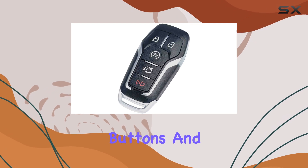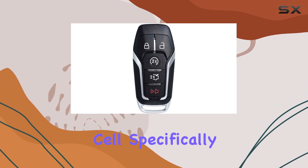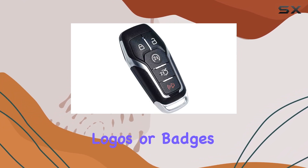In terms of specs, this key fob features five buttons and operates at a frequency of 902 MHz. The battery type is a coin button cell, specifically a lithium 3V battery. And remember, this is an aftermarket remote key fob, so don't expect to find any logos or badges here.